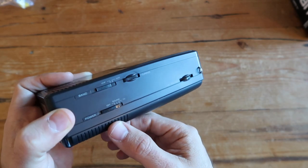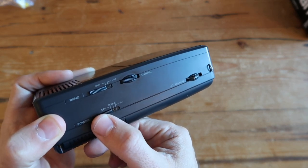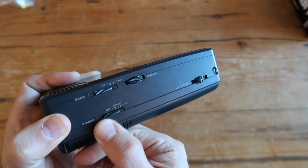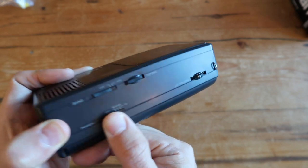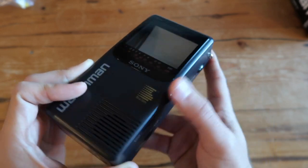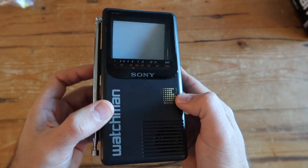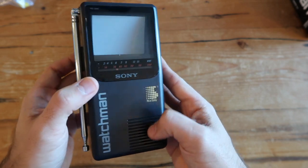The volume rocker is on top and the power button is on the bottom. There's also an option to use it only for sound in case you just want the audio from the television and not the video. And in the front of the TV you get the little window that shows which channel it's on, and the screen itself.